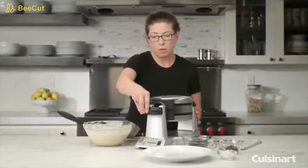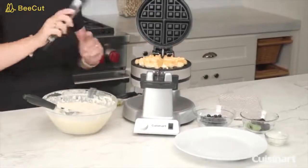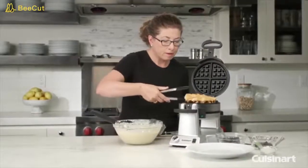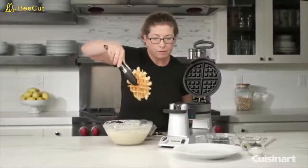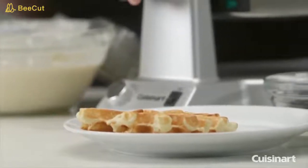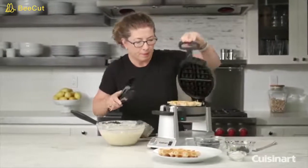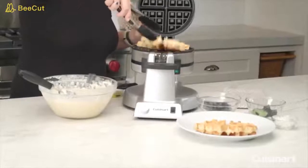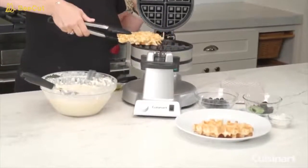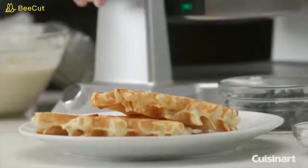Let's check on our waffle. I could have definitely put more batter in, that's for sure. If it's a little too light for your liking, you can easily put the shade control a little bit higher — I usually like it a little bit darker than that. There you have it — let's make it look a little more appealing.